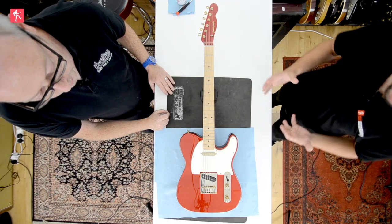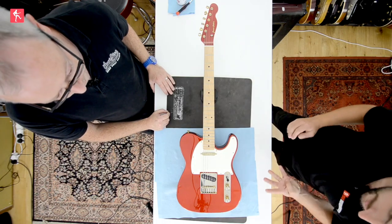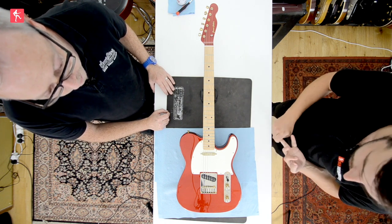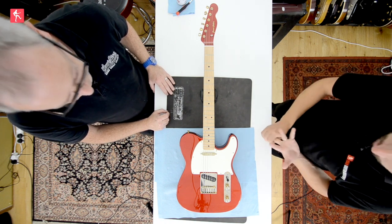Hi guys, today we are concluding our series on how to look after your guitars electronically, looking at the little things that you can do without having to pick up a soldering iron. Today we're looking at a Telecaster which pretty much covers us for the four main types of guitars. We've already looked at Strats, Les Paul style ones and also Gibson hollow body style, so the Tele rounds off the series quite nicely.